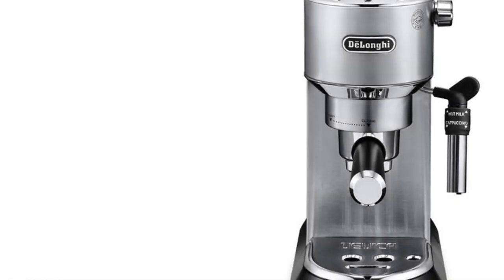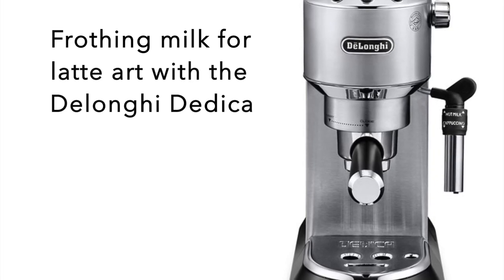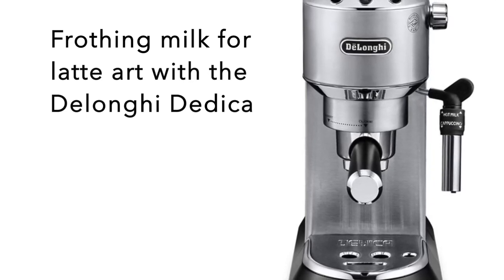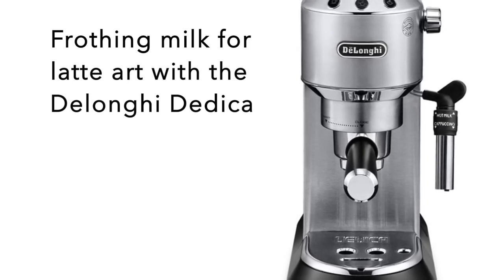In this video, I will actually show you how to froth milk for latte art with the DeLonghi Dedica Espresso Machine. This is not the only way, but after months of trying different techniques, this is the one that works best for me.